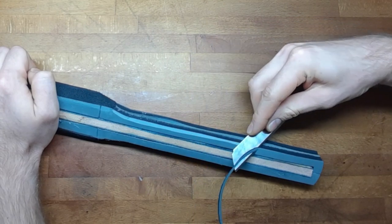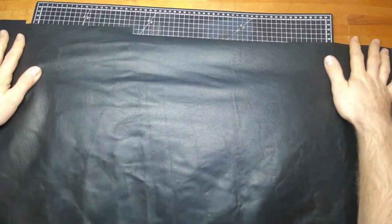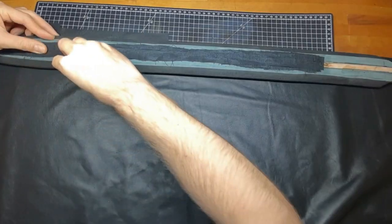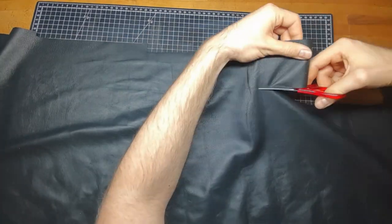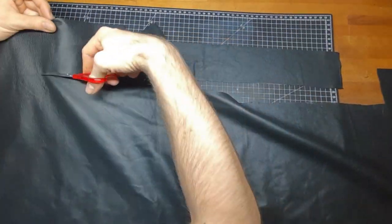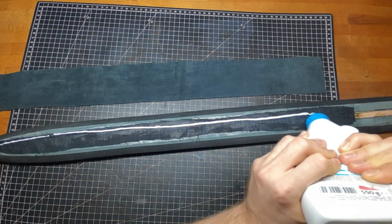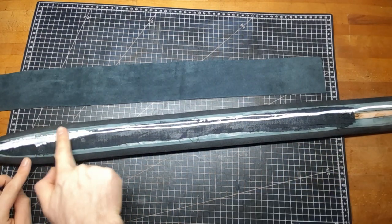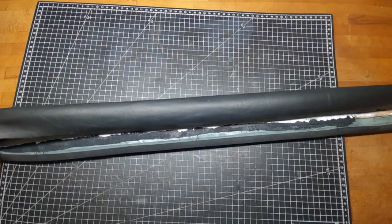Also don't forget to bevel and sandpaper your handle. For the blade I used some soft flexible leather straps, and again I use some soft drying wooden glue. It's important to keep it soft so the blade will stay as soft as possible in the end too.